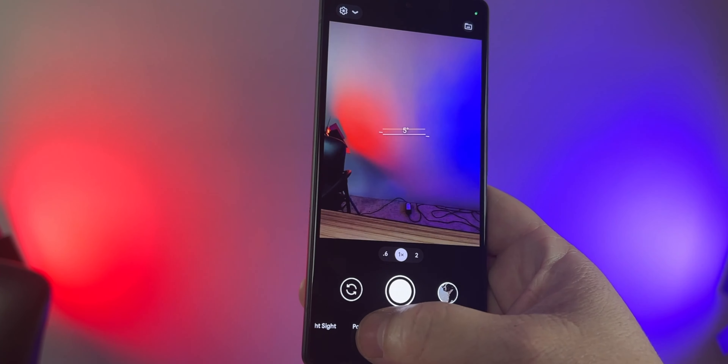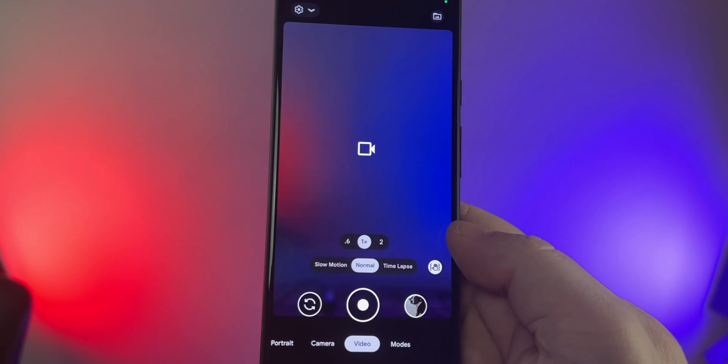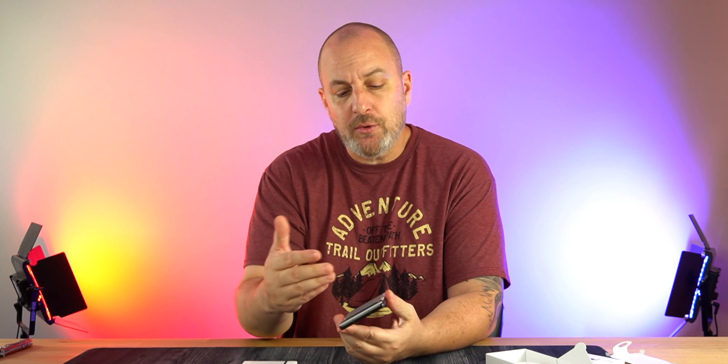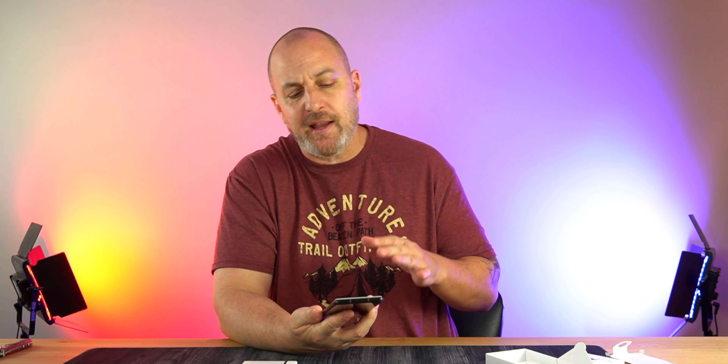I'm looking forward to using this — the SIM is going in today. We do get Night Sight and Magic Eraser, some of the same camera software from the 6 Pro and 6, even though we have the older sensors. Those sensors still take great pics and will probably still be a top contender for the best camera on a mid-range device. Looking forward to doing some camera comparisons and case reviews too.